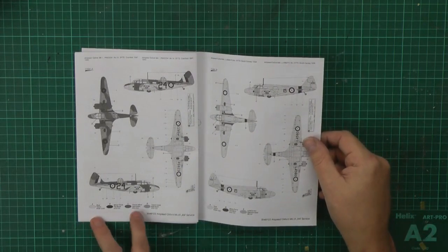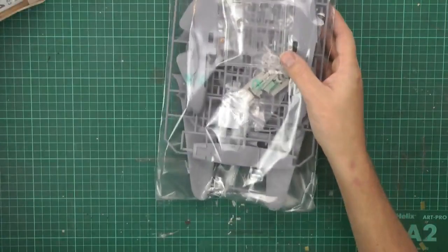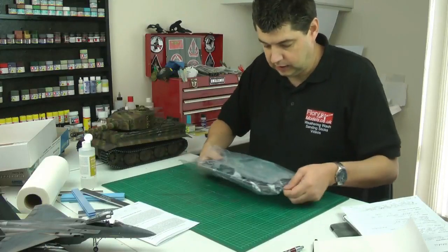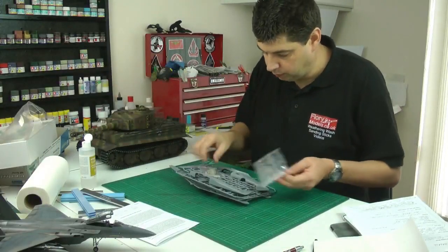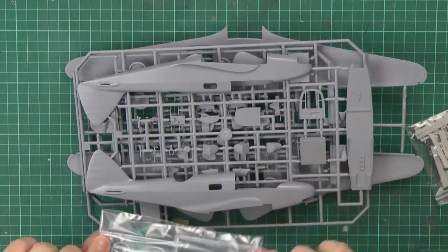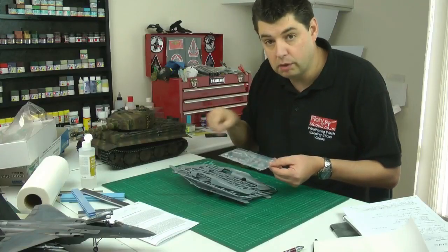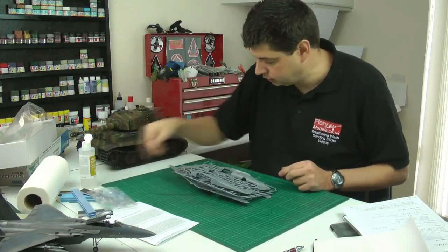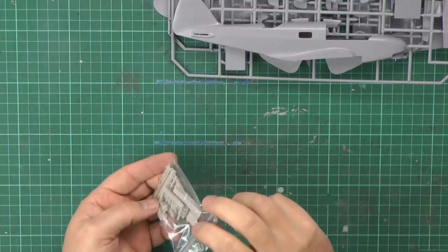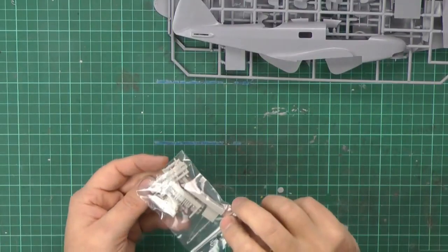Colour call-outs are all in the Gunze Sangyo range. In the box we have a little bag with clear parts — not that clear, but dipping them in clear gloss will help immensely. They seem quite nicely moulded with raised moulding on the clear parts, so it's quite easy to mask — put tape over, scribe around, and cut out. A few little aerials and dome marks. We have a little bag of resin with detailed areas — air scoops, though they're quite shallow, and exhaust things. A nice little touch. The sprues have very nice smooth moulding with nice ribbing texture showing the ribs, and recessed very fine panel lines.